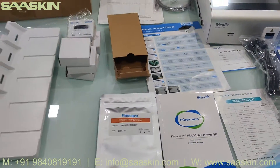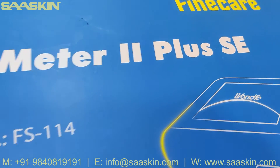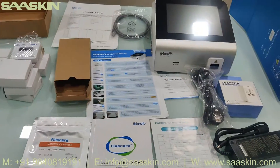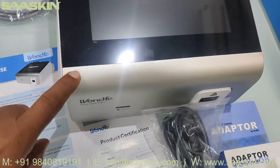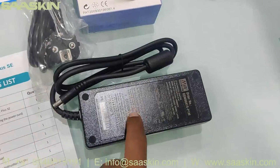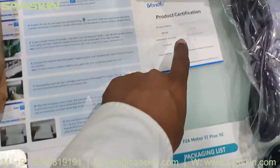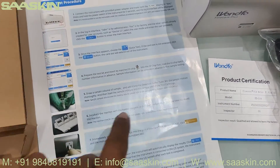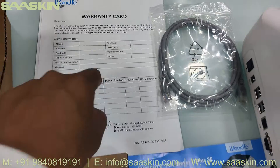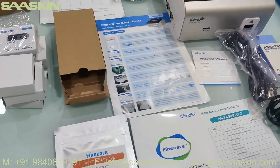To summarize, today we've seen the unboxing of FineCare FIA Meter 2 Plus SE, model number FS114. In this total order you get one main FineCare machine, one power adapter, one power cord, one packing list, one operation manual, product certification kit, one quick reference test procedure details, one system test cartridges, data cable, warranty card, and one additional operation platform with timers.